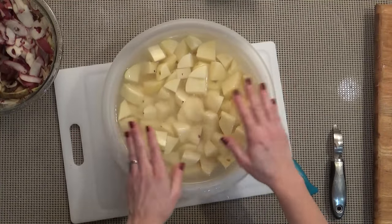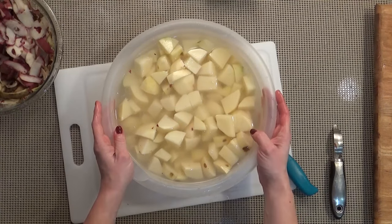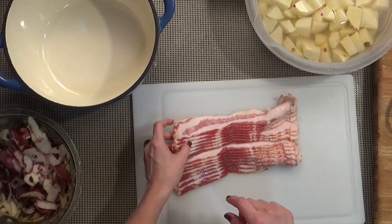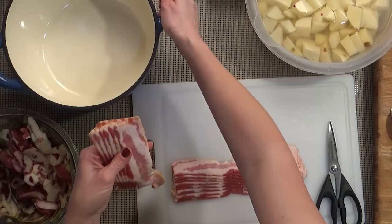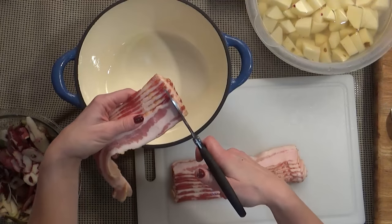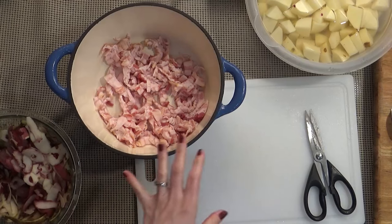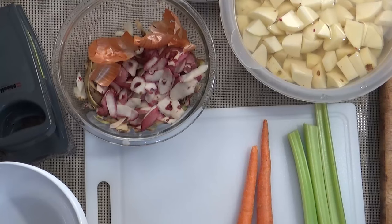I have all my potatoes chopped and sitting in water so they don't turn brown. Now I'm going to start the bacon cooking. Here's my one pound of bacon — I pulled it from the freezer so it's more solidified, which makes it easier to cut. I'm cutting it with kitchen scissors directly into the pot it's going to cook in. I'll put this on the stove on medium heat until the bacon is nice and crispy, then I'll remove it.